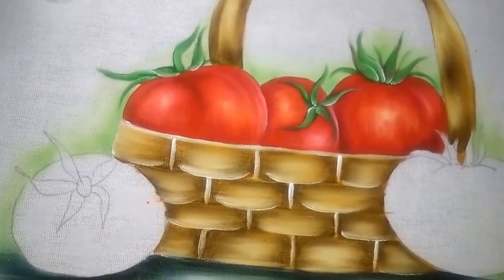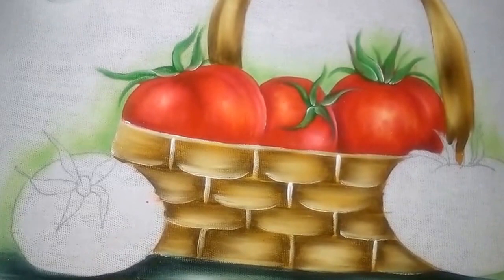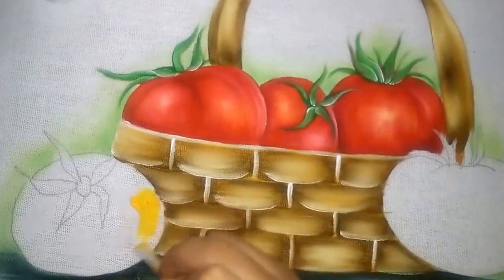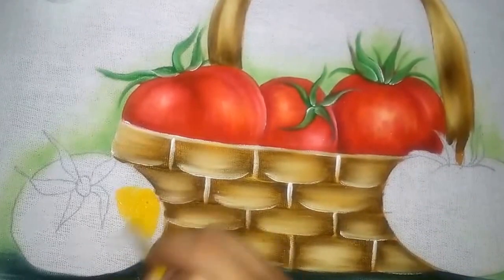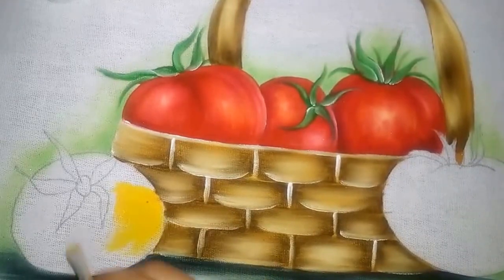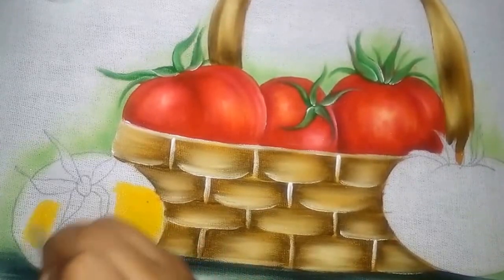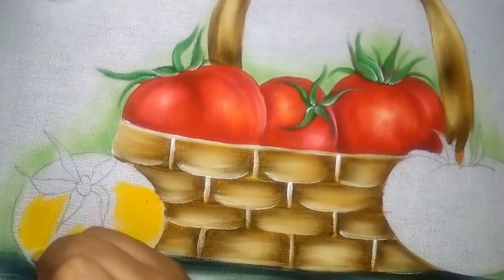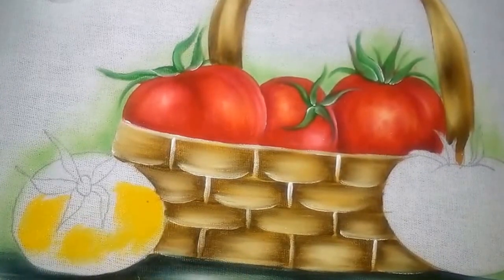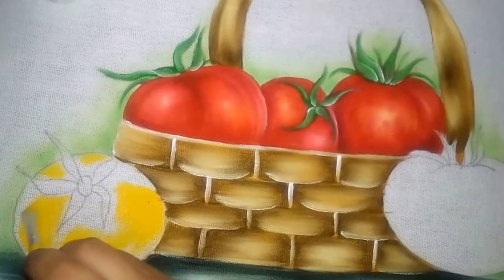Olá, eu sou Simone Moraes e na nossa aula de hoje nós vamos aprender como pintar o tomate. Eu já passei o clareador nos pontos onde eu vou colocar o amarelo — o amarelo ovo. É só no ponto de luz, aqui no meio. E isso vai depender de como está o desenho do tomate.